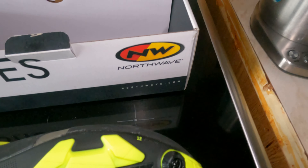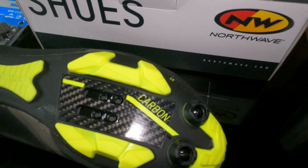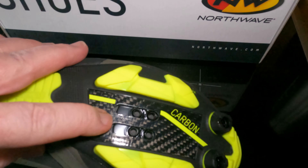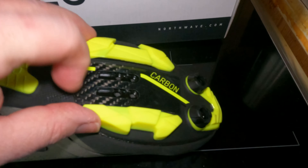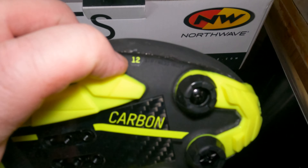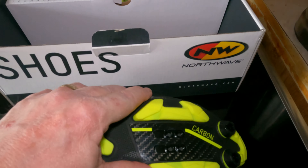One click of the BOA releases the string by one click. I'll tighten that up. There it goes, it's already freed up. Now if I lift this up here, this allows that to undo to give me plenty of slack. You see, one click round - loosen that off - it gives me plenty of adjustment there, so I should be able to get my fat foot in there.